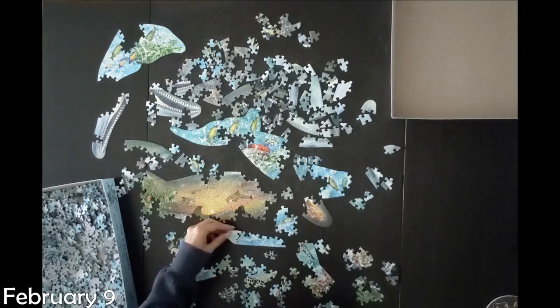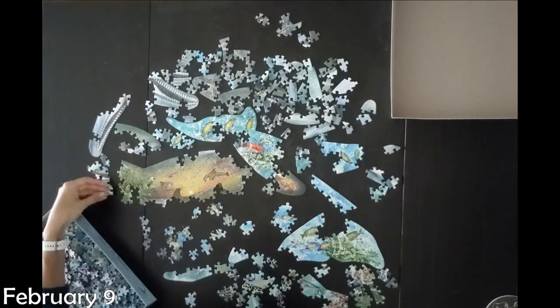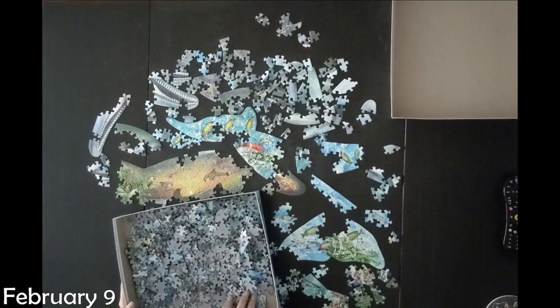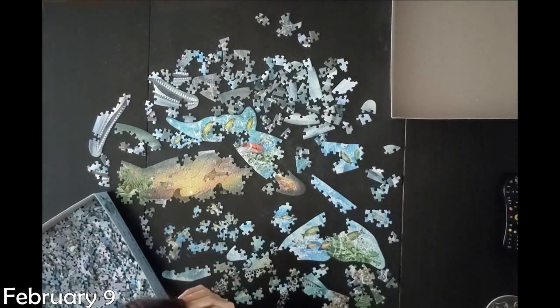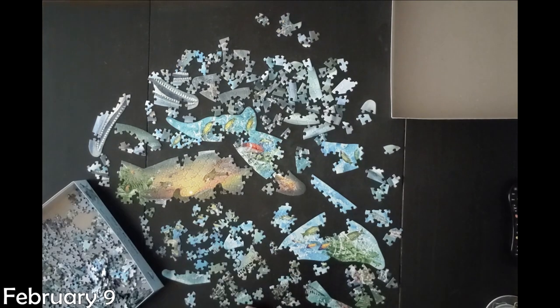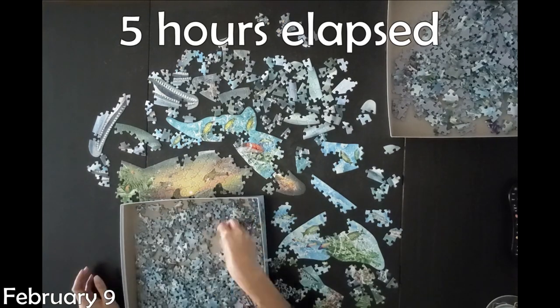Honestly, if I could go back and do this over, I probably would just make an exception for this and use the box top, because it ended up being so frustrating not to do that. But once I had started out not doing that, I didn't want to change halfway through. I guess that's kind of a sunk cost fallacy. I should have just changed my mind and not been stubborn, but — well, that's me.